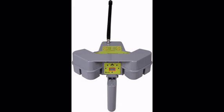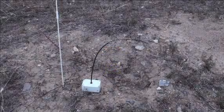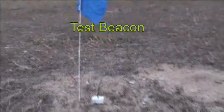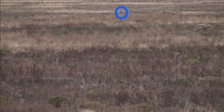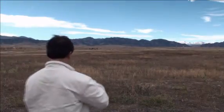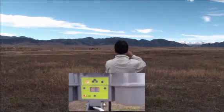Now we are ready to start with a real demonstration. The test beacon was placed 1,000 feet away. The sound of the beacon can be heard through the speaker of the hammerhead; it sounds like a police car siren.